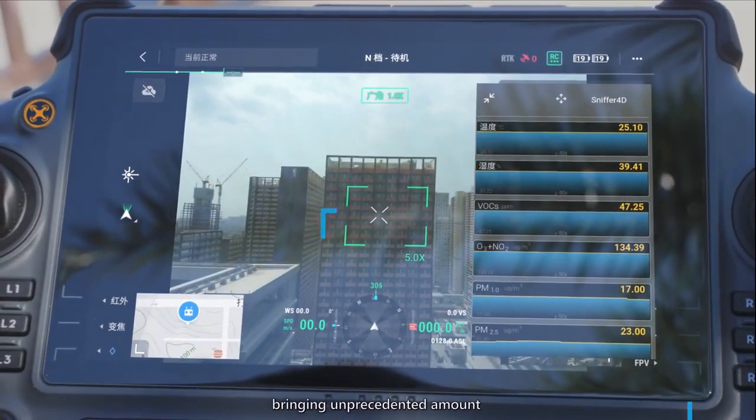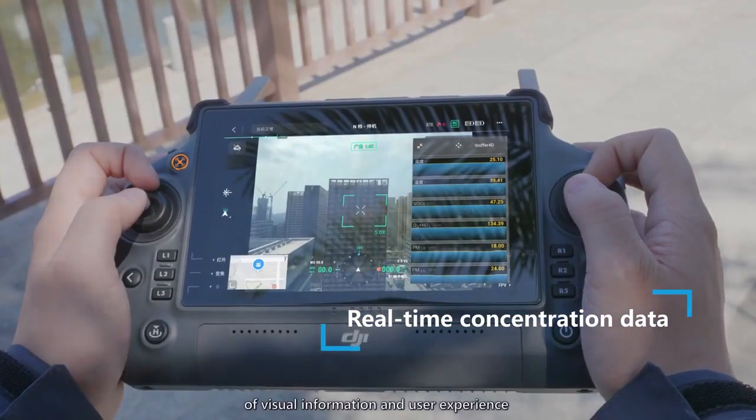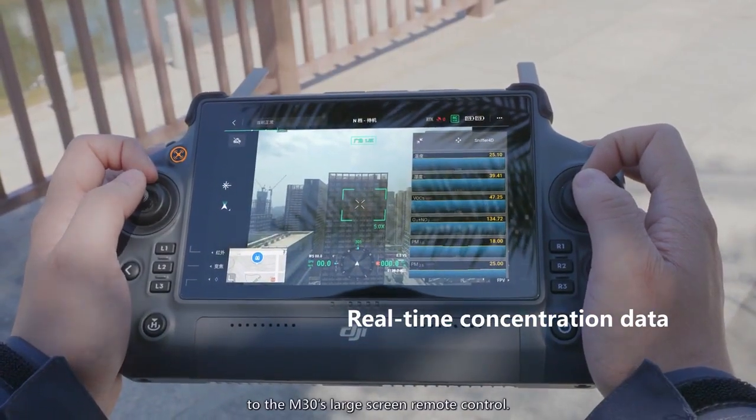Sniffer 4D Mini 2 supports DJI's new Cloud API, bringing an unprecedented amount of visual information and user experience to the M30's large screen remote control.